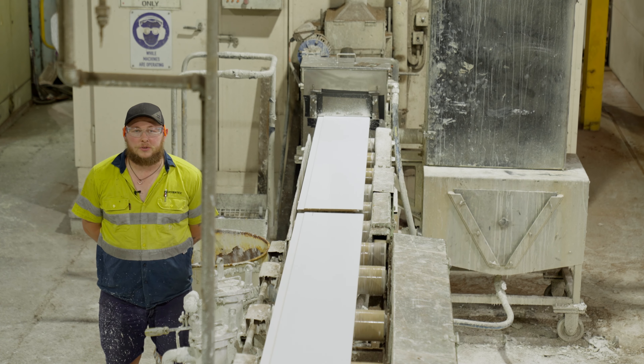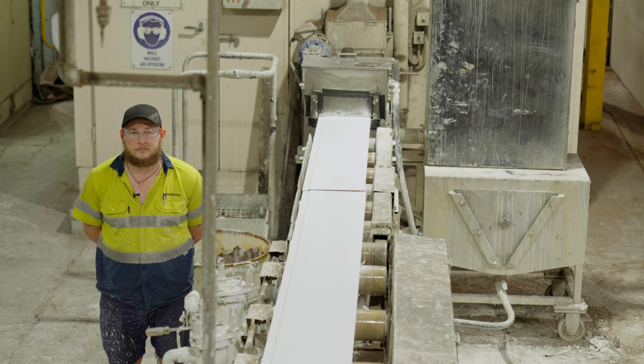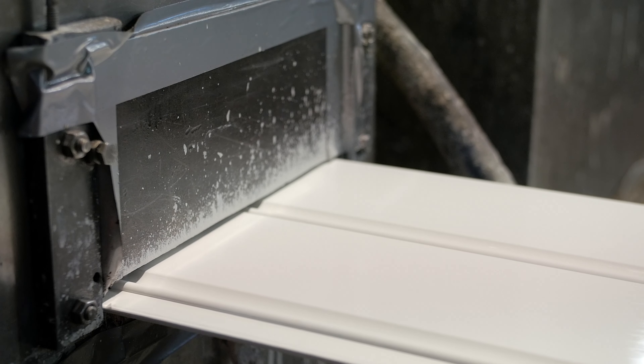For our pre-primed weatherboards, water-based primer is applied using a vacuum-coater process. Weathertext uses non-toxic acrylic based primer which is quick and easy to paint.